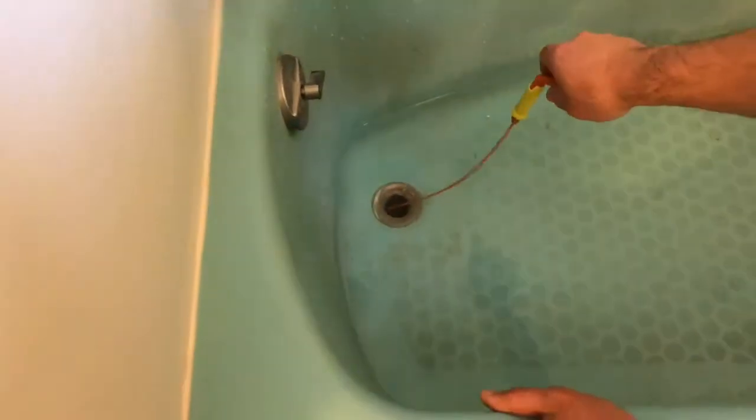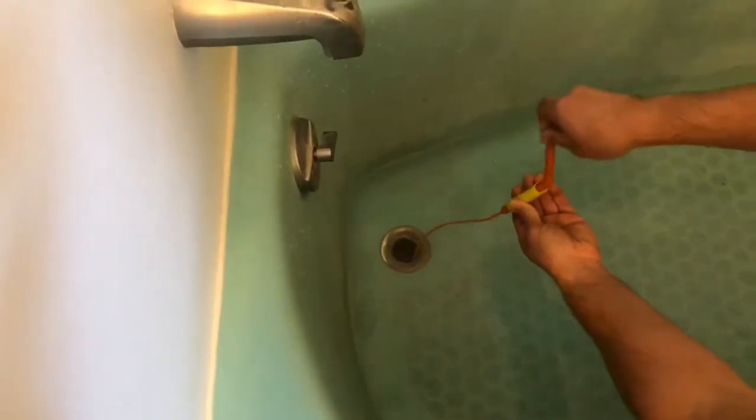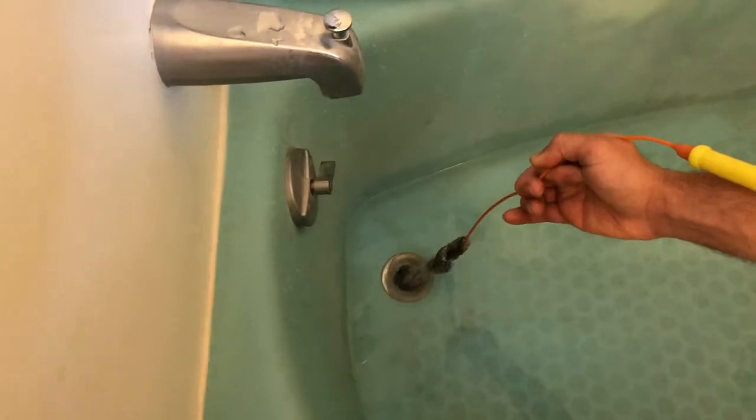So this is what my dad is going to do. As you can see, he points it right in the drain. And that's pretty much what you do — it catches all the hair. He's going to show you in a second. Look at all that hair.